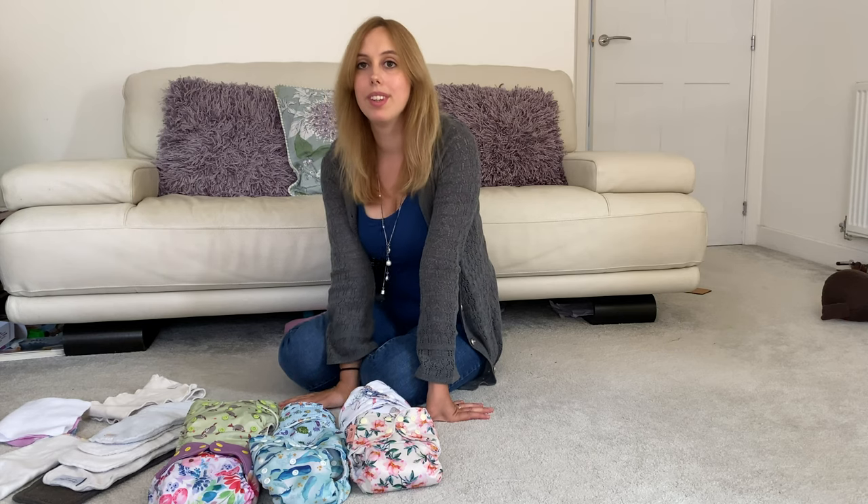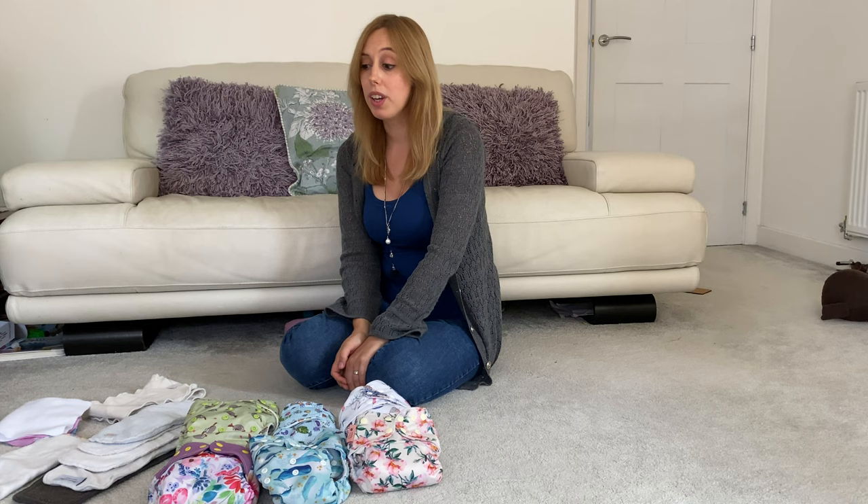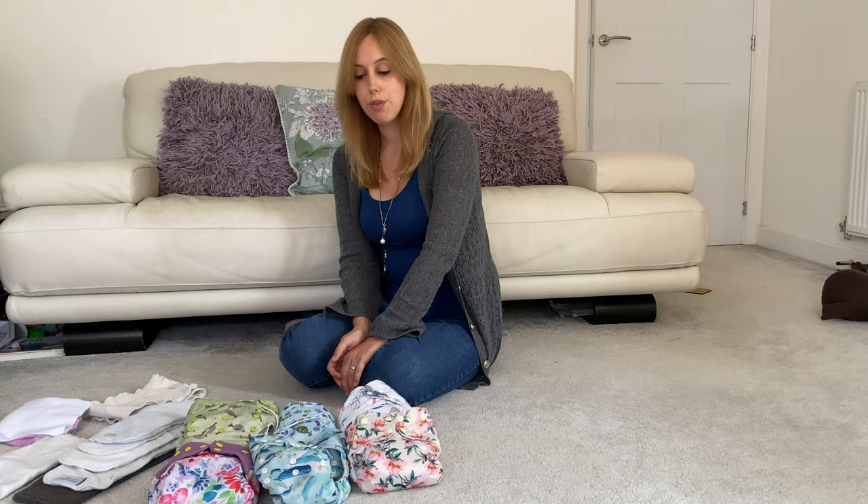Hello, it's Sarah again. Nice to see you. I thought today we could have a little bit of a think about pocket nappies — what is a pocket nappy and what are the inserts that we use to go inside them? So I thought first of all we'd begin by just looking at a few of these pocket nappies that I have here.